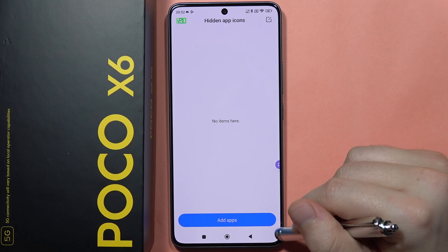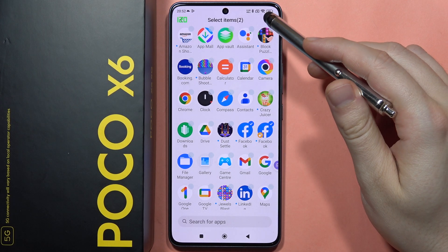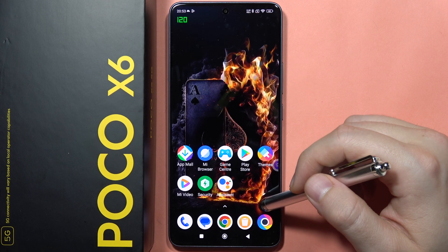You will also be able to access with your fingerprint sensor. Now click to add apps and add any application that you want. Then click here, and now you are the only person able to find these apps.